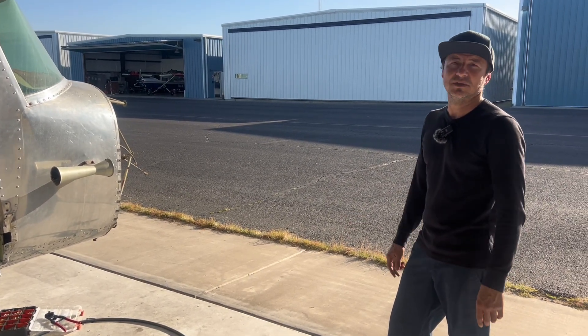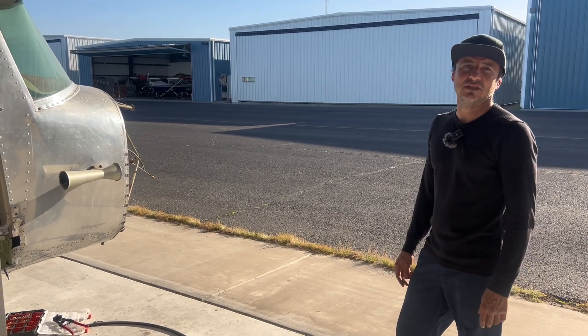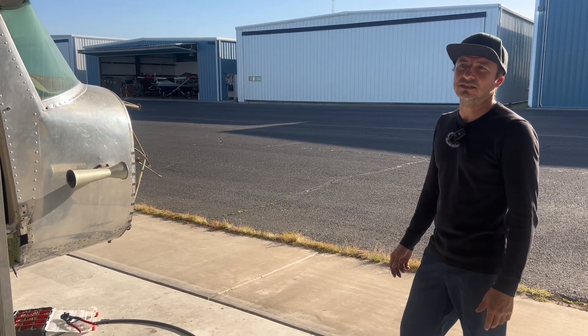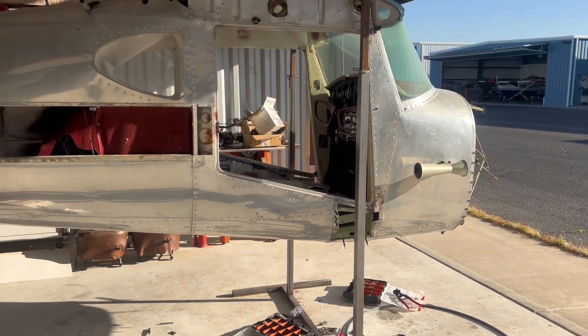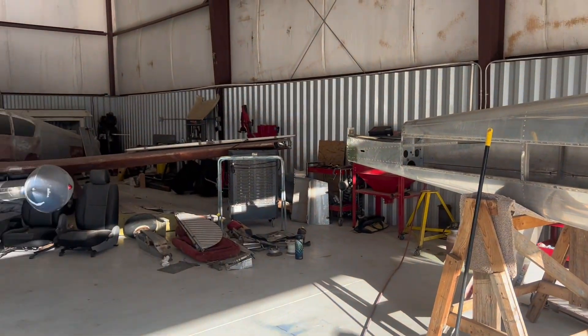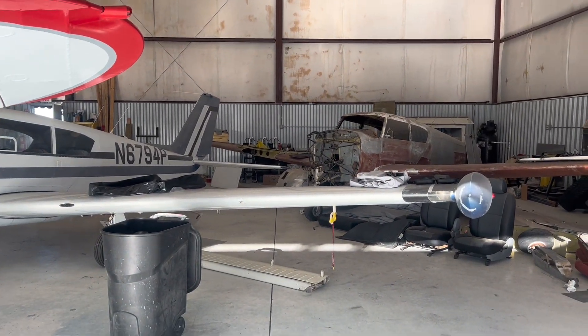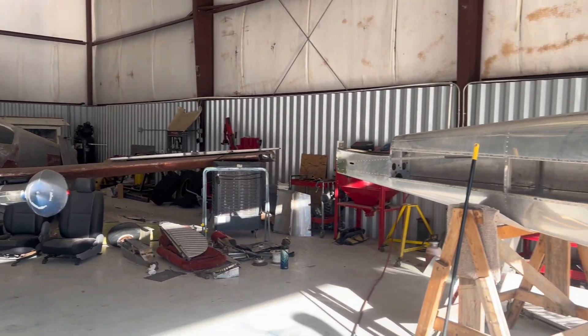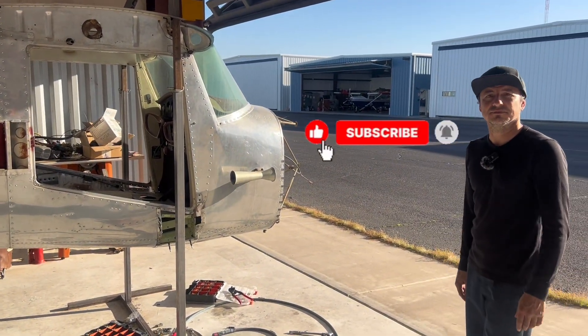If you have any comments, let us know. Or if you guys want us to go back to the Comanche 180 and continue that one, let us know. We also have another Comanche fuel bladder we can install, so we could do some videos on that if you're interested. Just drop us a comment and don't forget to subscribe — we always appreciate that, guys. Thank you.